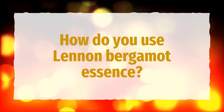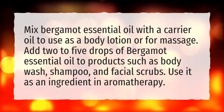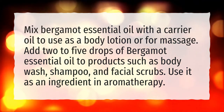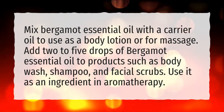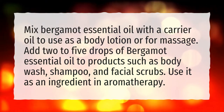How do you use Lennon Bergamot Essence? Mix bergamot essential oil with a carrier oil to use as a body lotion or for massage. Add 2–5 drops of bergamot essential oil to products such as body wash, shampoo, and facial scrubs. Use it as an ingredient in aromatherapy.